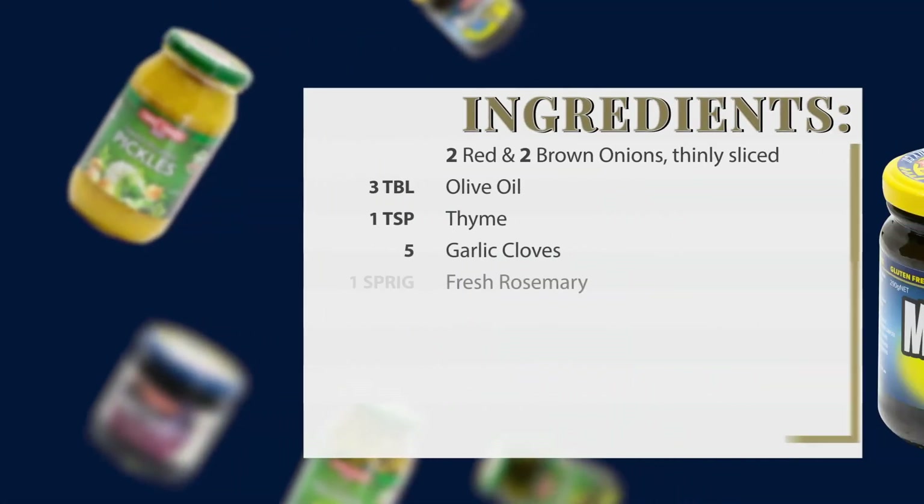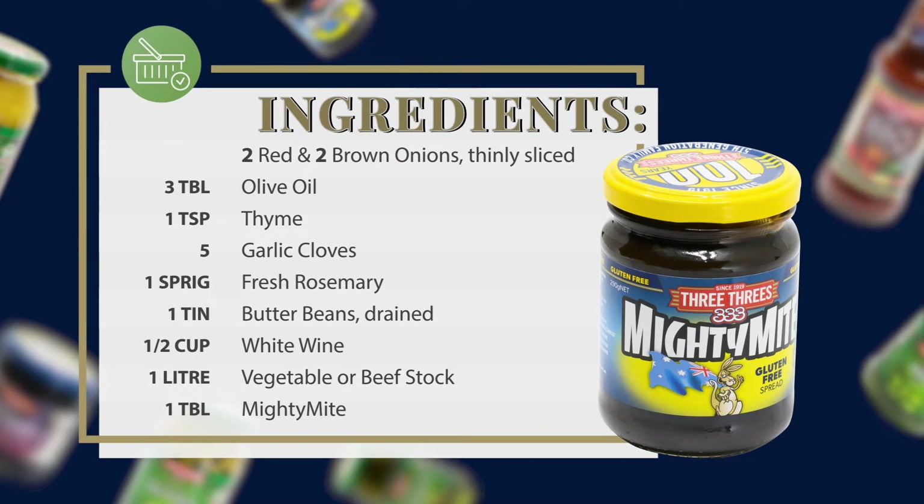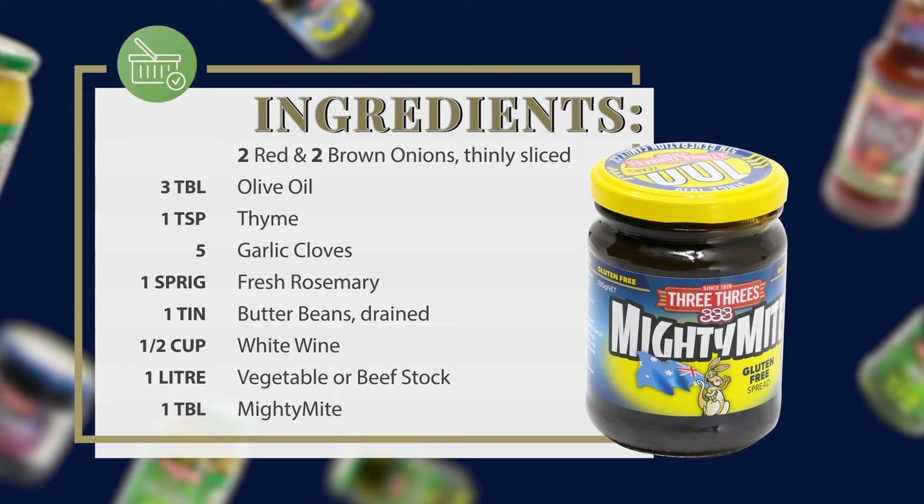For this soup you'll need two red onions and two brown onions, three tablespoons of olive oil, one teaspoon of thyme, five garlic cloves, and a sprig of fresh rosemary.